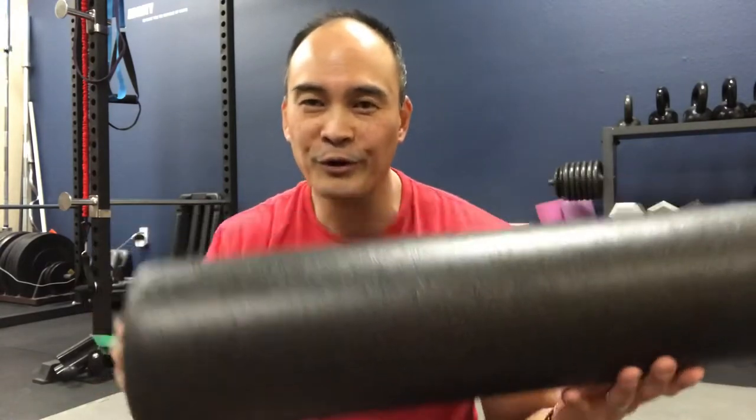So how do you fix that numbing and tingling in your foot while you're snowboarding or skiing? There are three exercises you can do to help alleviate that. First, you get your foam roller.